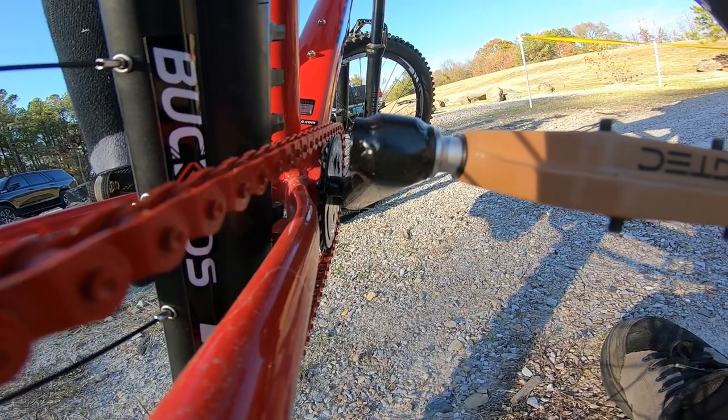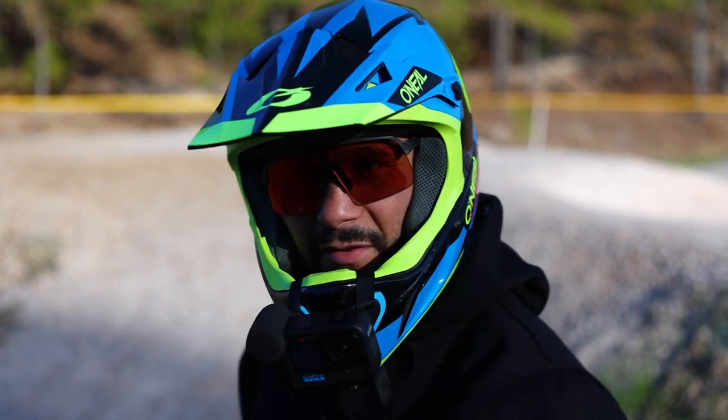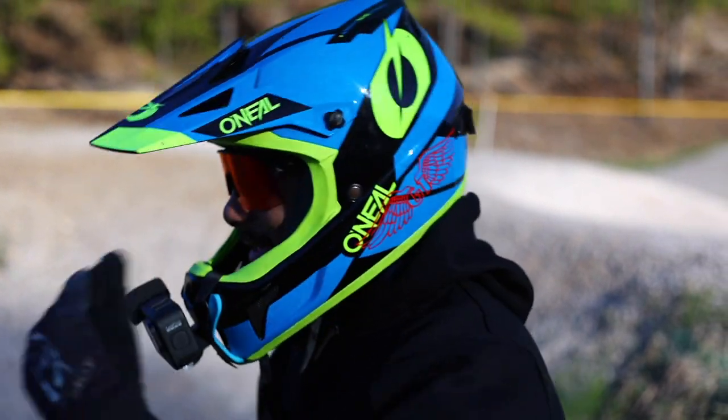A little bit of real-time review action — I'm going to go back and forth on the parking lot real quick, make sure everything stays together, and then I'm going to hit this little pump track. Pump it for a while.